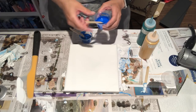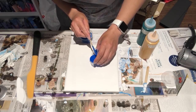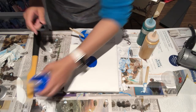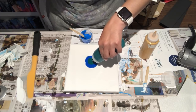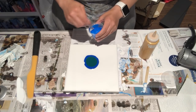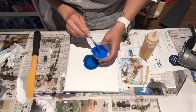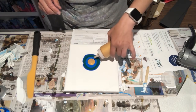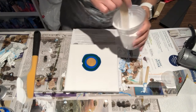I'm going to start with the primary blue, right here. Then I'll do the phthalo green, then the lighter cobalt blue, and then some old gold — let's see what happens with this one. Now I'm going to flood it with white all around.